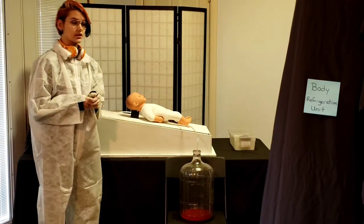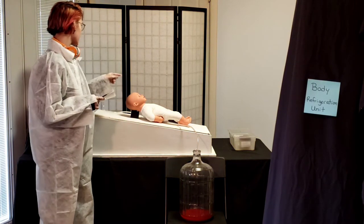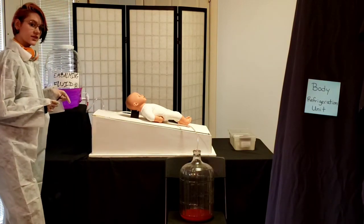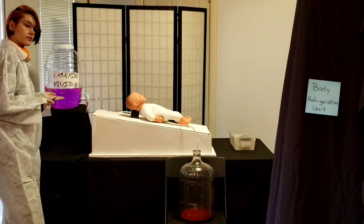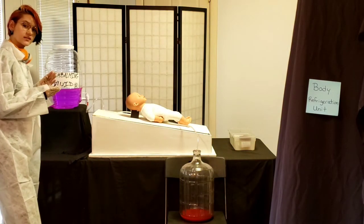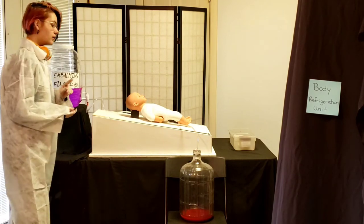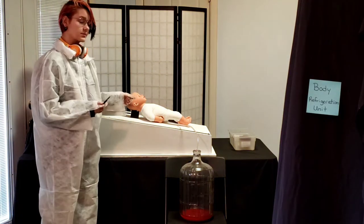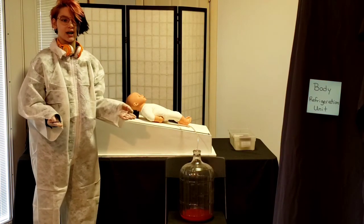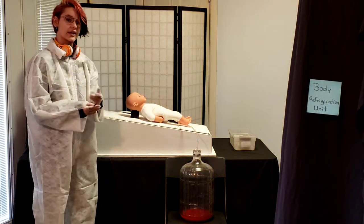After the blood is drained, an incision is made into the collarbone area to insert a tube into the artery there for the process of pumping in the embalming fluid. Embalming fluid is not only dyed pink but it also contains a form of formaldehyde, so it's something to be very careful with. The purpose of embalming fluid is to keep the body preserved, and it is dyed pink because after death there is skin discoloration, and dyeing it pink makes it look more like our natural skin color.